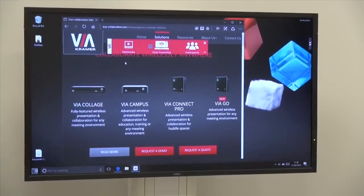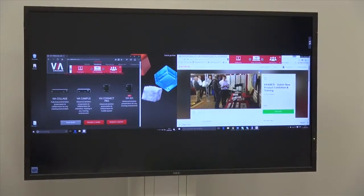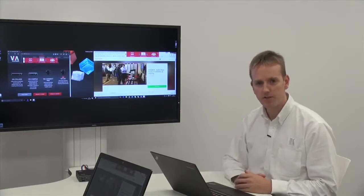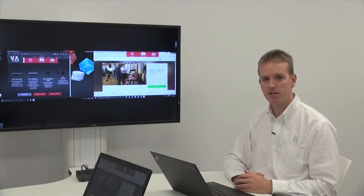This is my laptop directly connected to the VIA Go, and this is Nick's laptop connected to the wireless router of the room. As the entry-level product to the VIA range, the VIA Go allows two users side-by-side simultaneously to present to a single screen.